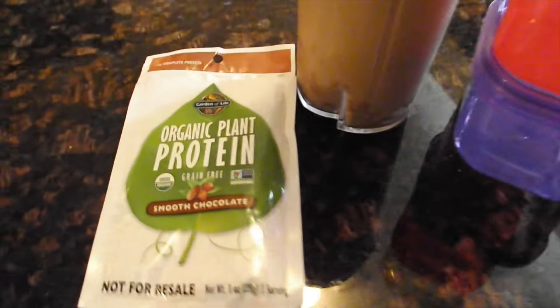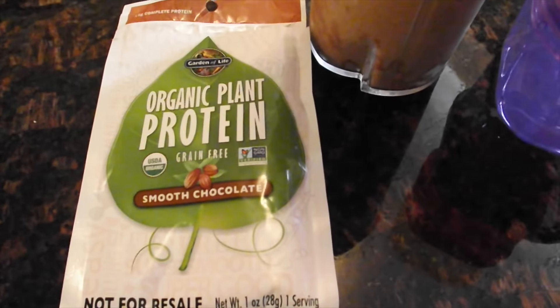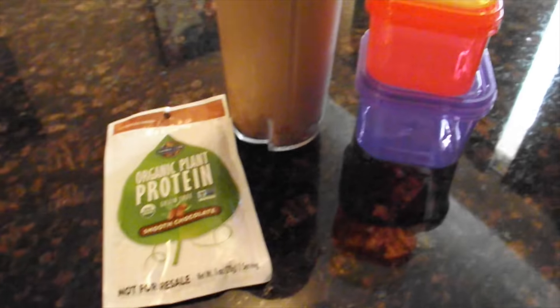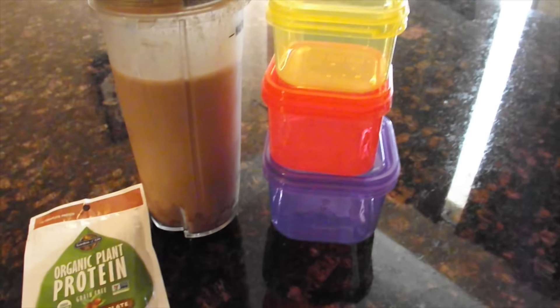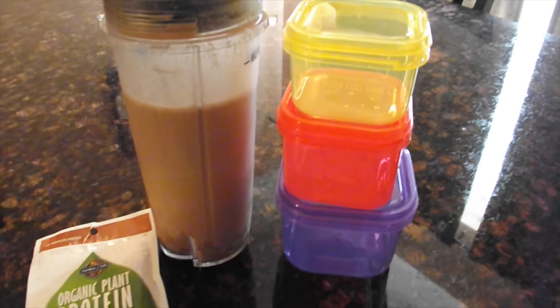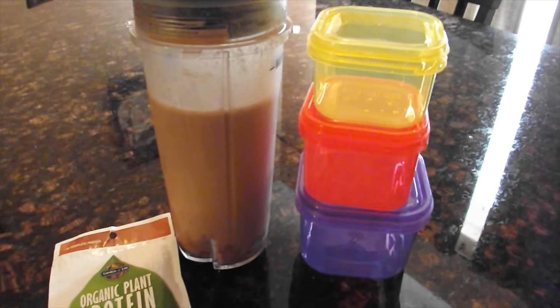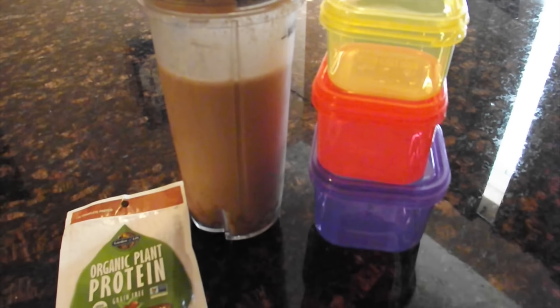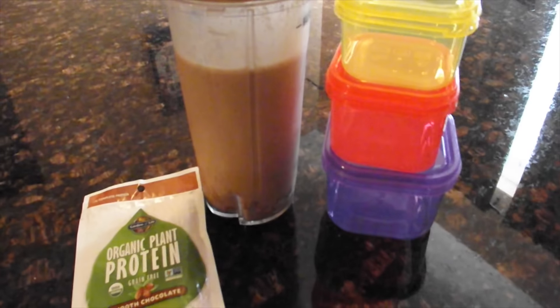I used a package of this smoothie mix — organic plant protein dark chocolate — which counts as my one red bowl. I had half a banana which is the purple bowl, and the unsweetened cashew milk is the yellow bowl. I used three teaspoons of almond butter and blended it all up, and that's my snack.